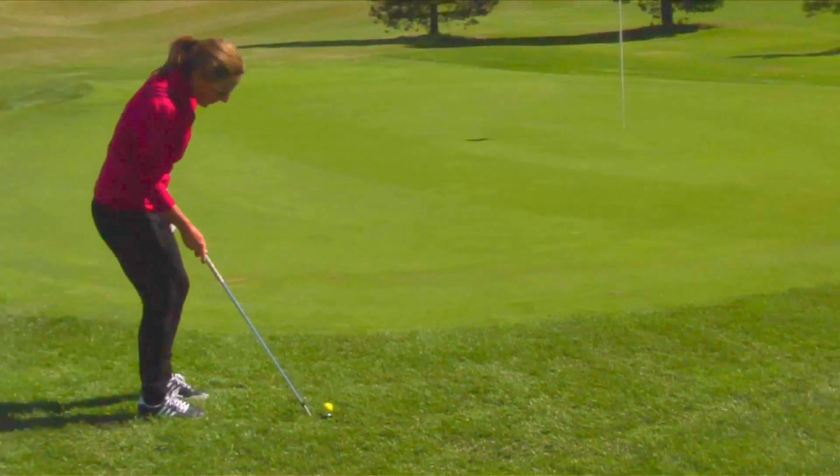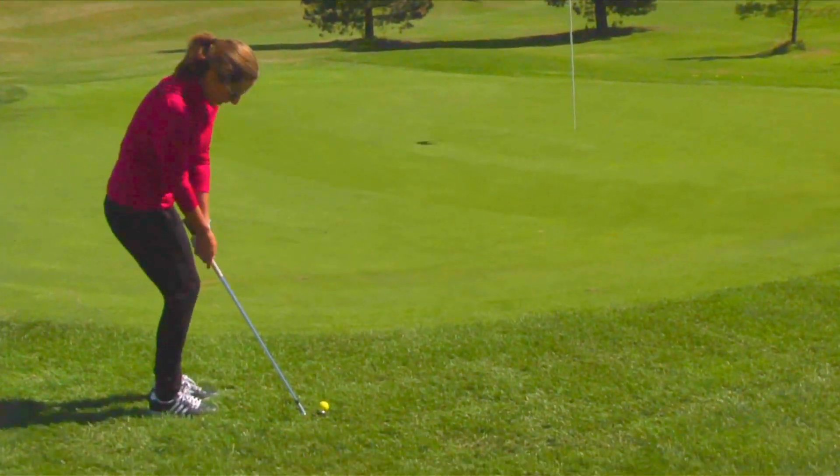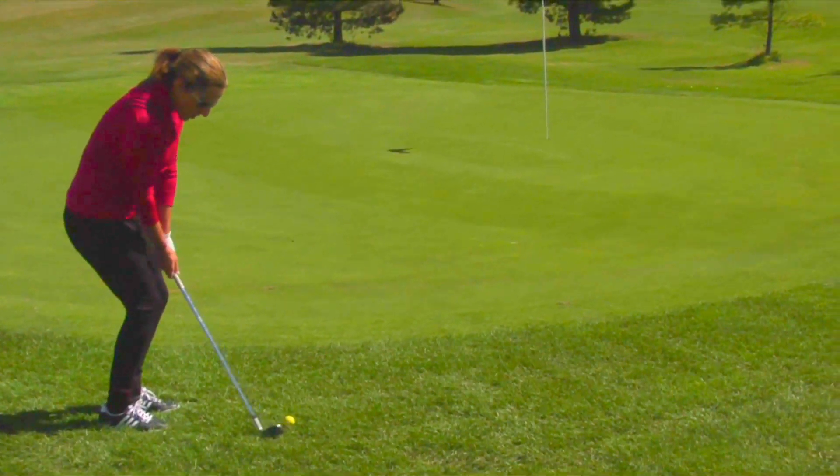I'm going to demonstrate right now a chip to this pin right here in front of me using my sand wedge — just a little swing, proper feel, holding my finish, and hit the pin.